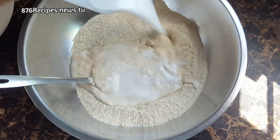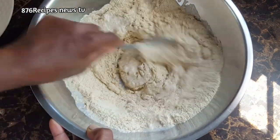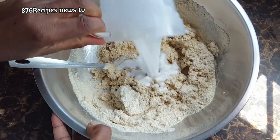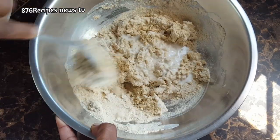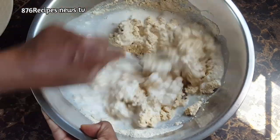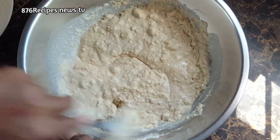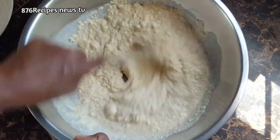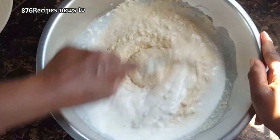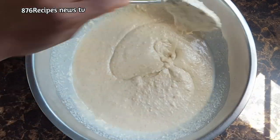Now I am adding coconut milk — the total amount of coconut milk I used was almost four cups. I am adding it in stages, starting with two cups and then adding another two cups, mixing well as I go.